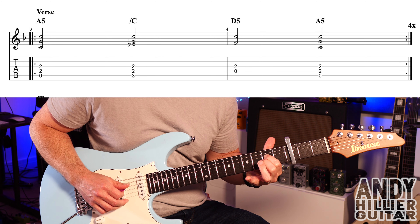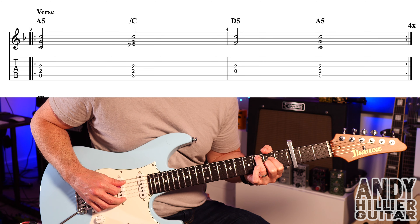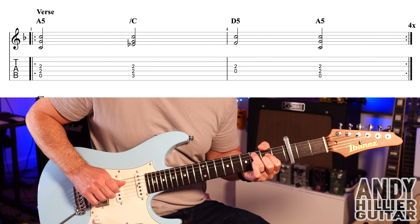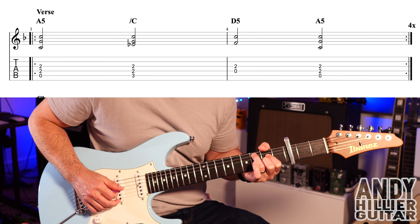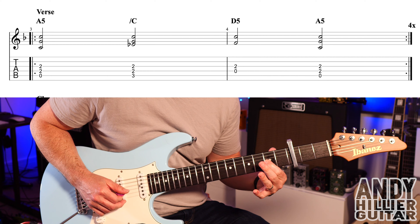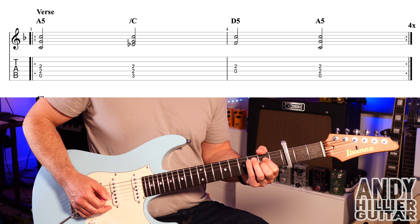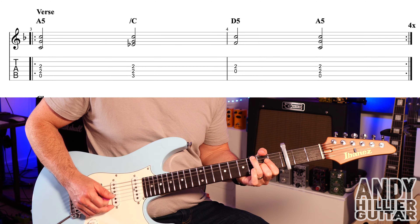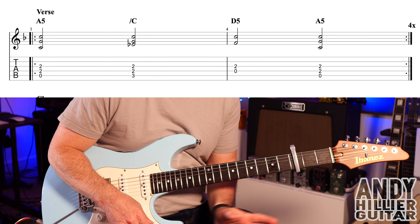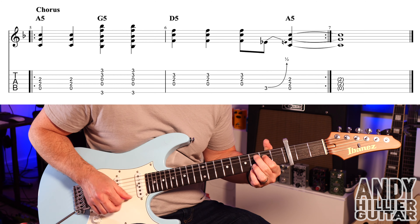For the verse we've got an A5 chord — open A with D2 and G2. Then keep your fingers there and place your third finger on A3; you can just play the A3 note or play the full chord: A3, D2, and G2. Into bar four we've got open D and G2, then it goes back to an A5 chord. That repeats four times in the verse.